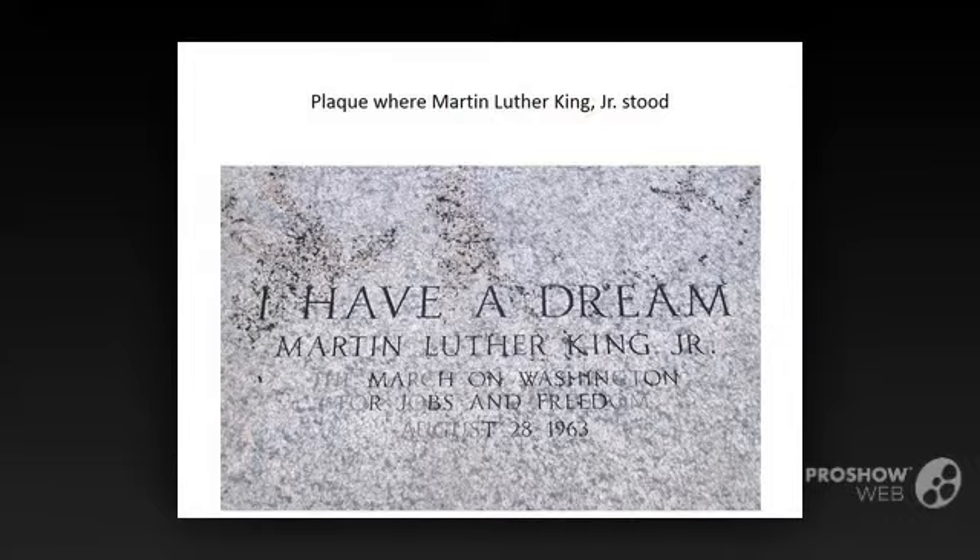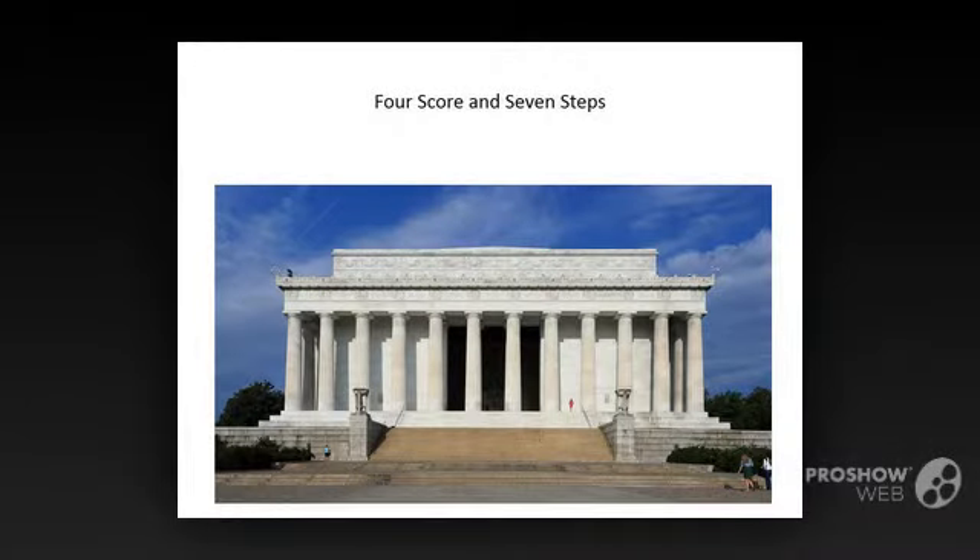There are 87 steps from the reflecting pool to the statue of Lincoln inside the memorial. 87 is four score and seven, which are also the opening words of the Gettysburg Address, the entire text of which you can see carved on one of the interior walls. The address was delivered in 1863, 87 years after the signing of the Declaration of Independence in 1776. The opening sentence of Lincoln's Gettysburg Address echoes the part of the Declaration of Independence that says, 'We hold these truths to be self-evident, that all men are created equal.'